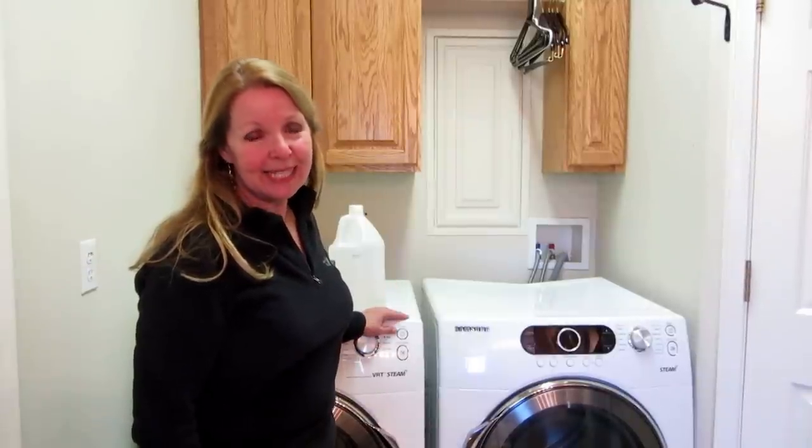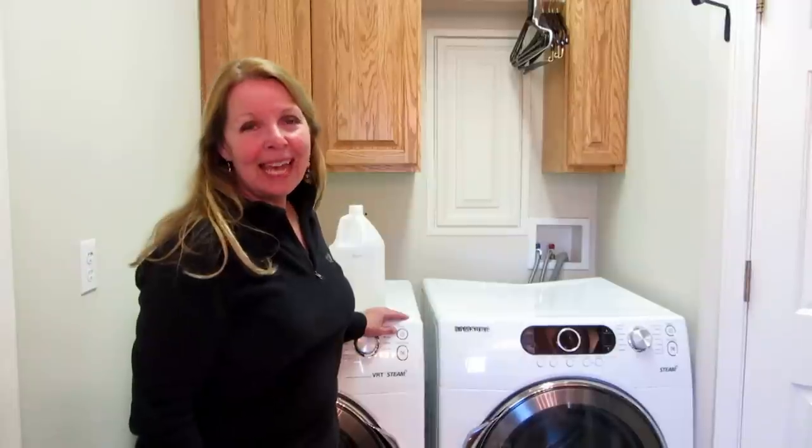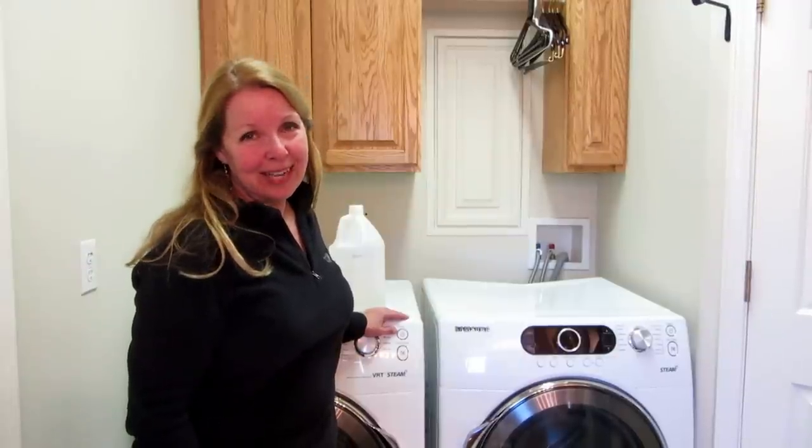So if you have nice soft fuzzy blankets, try washing them like that and see if they don't stay nice, like when they were new, longer. Please subscribe to AlaskaGranny and have a wonderful day.